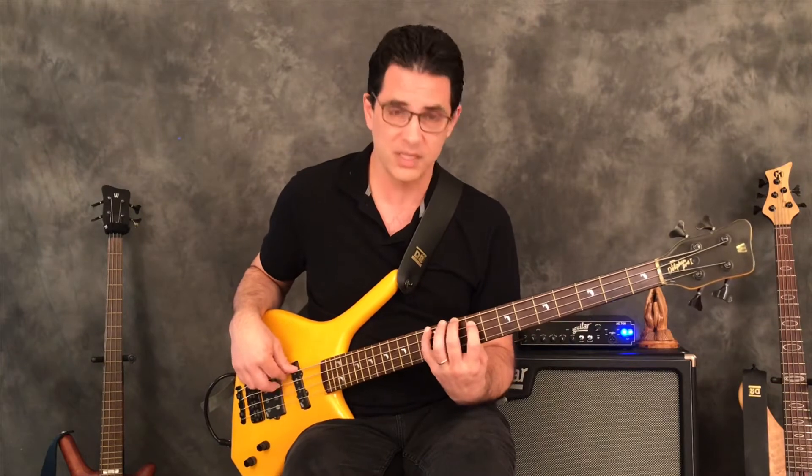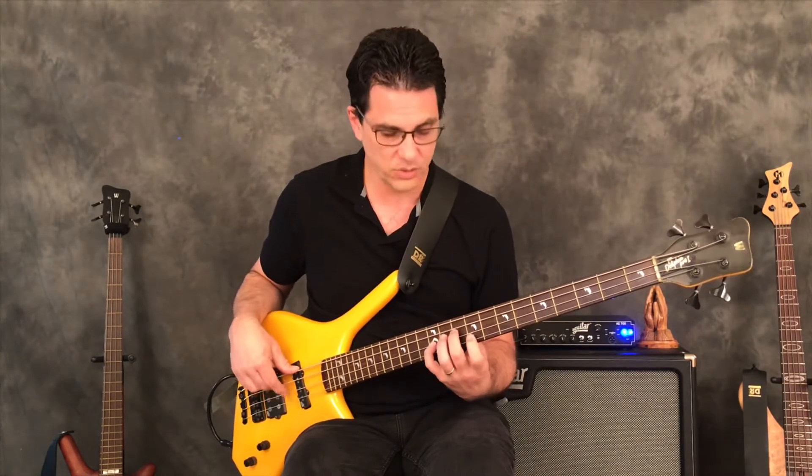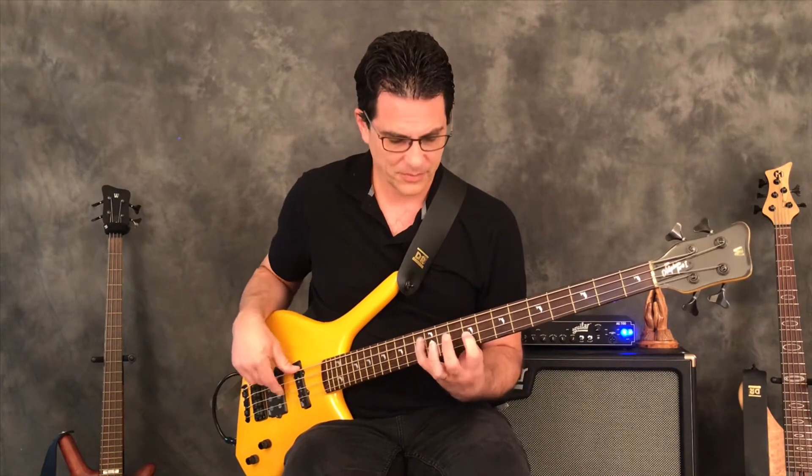The last pattern is built off the seventh note of the E minor pentatonic scale, which is the D. So we have the D on the 10th fret: 10, 12, 10, 12, 10, 12, 9, 12. So we have these patterns - now, how do you use them? What value do they have to you as a player?